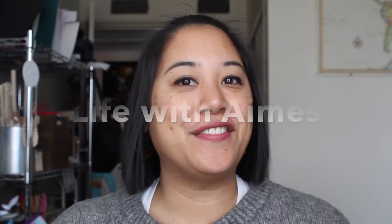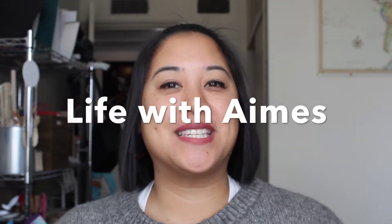Hello everyone, welcome back to my channel. This is Amy Milan and you are watching Life with Ames.